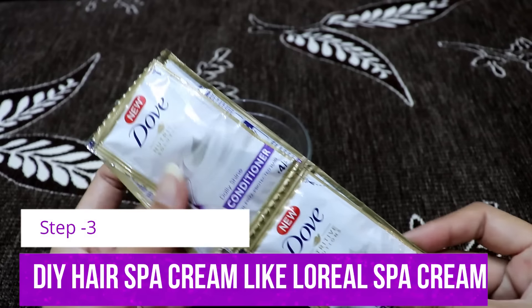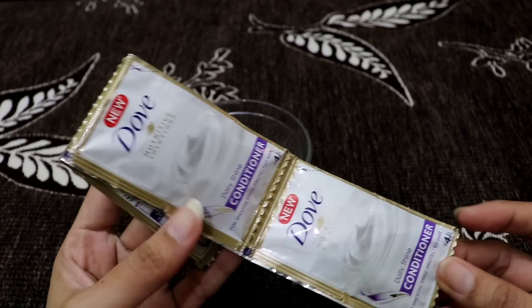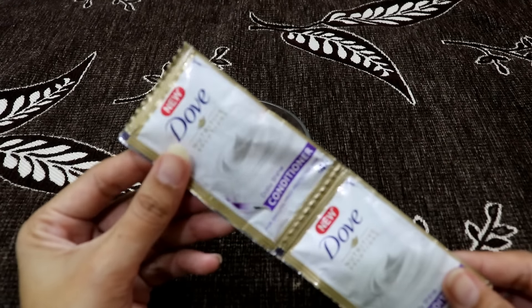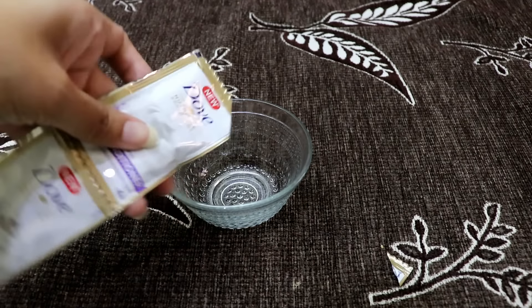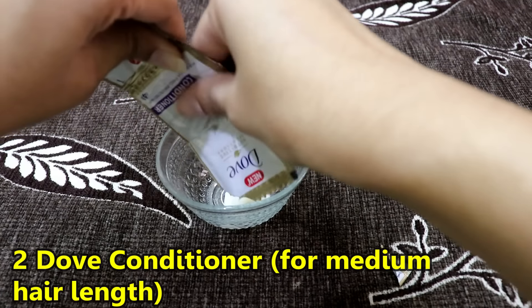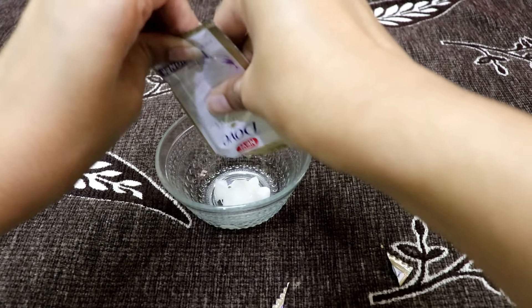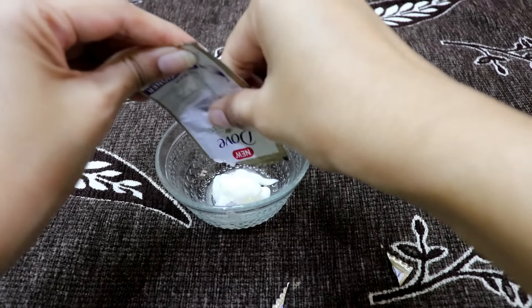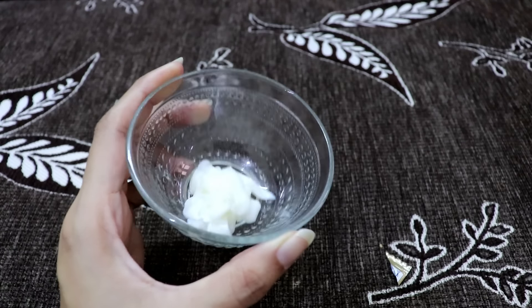Now we have a DIY hair spa cream ready. While there are hair spa creams available in the market like L'Oreal, Himalaya, Matrix, not everyone can afford them. So I will tell you a simple way. First of all, take a conditioner — for my hair length I will use 2-3 tablespoons. If you have medium length hair, you can add 1-4 tablespoons of conditioner.